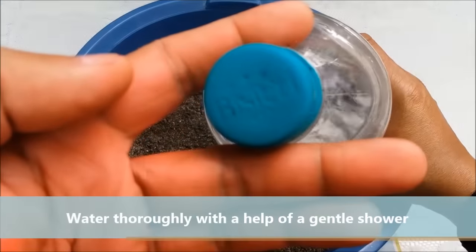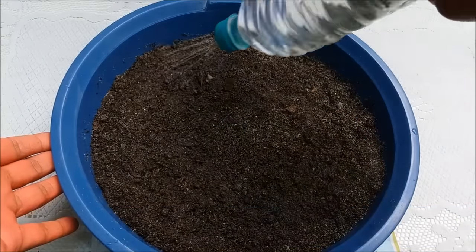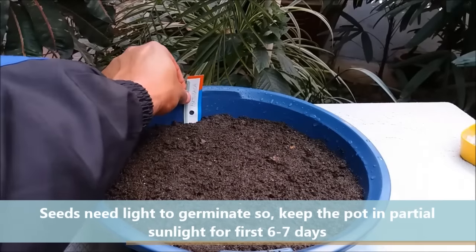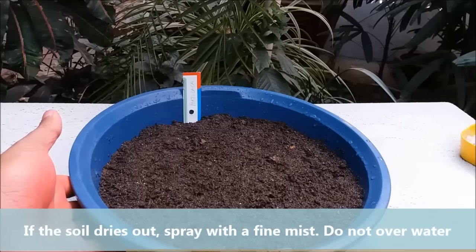Water them with the help of a gentle shower. Seeds need light to germinate, so keep the pot in partial sunlight where they can receive morning sunlight. If the soil dries out, spray with a fine mist.